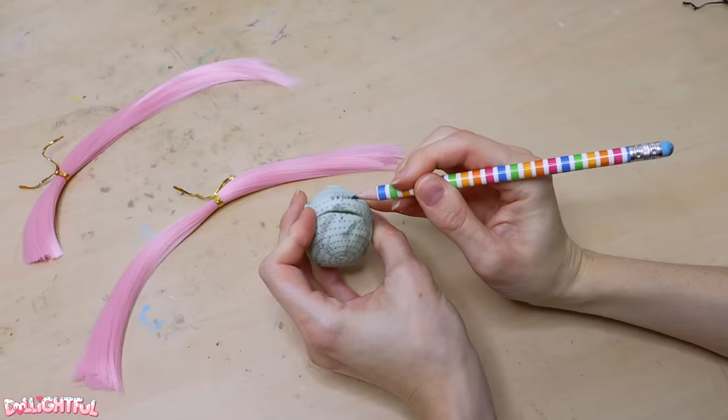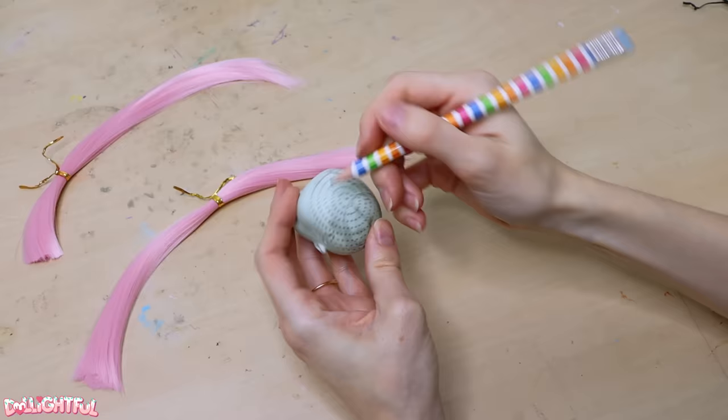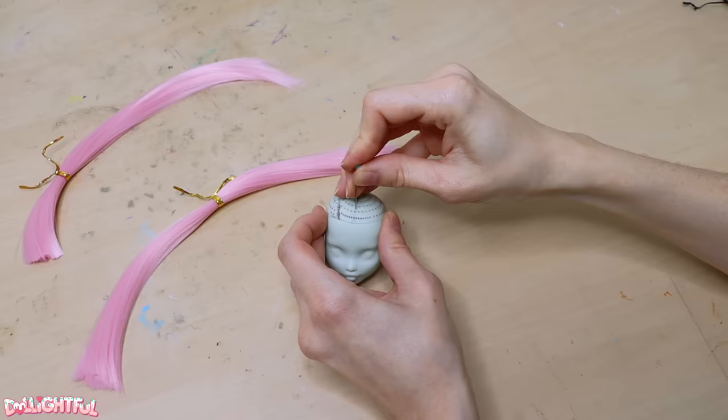The original doll had a side part, but I want a middle part, so let's go ahead and mark that with a pencil. Whoa, geez, there's this giant gash in the back of her head. I must have cut it open to fish out the hair plugs. That's weird, I never do it like that.